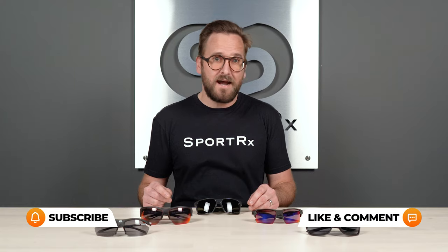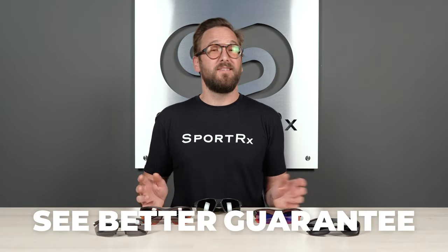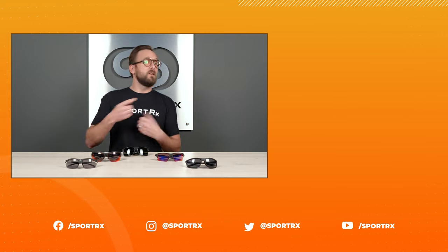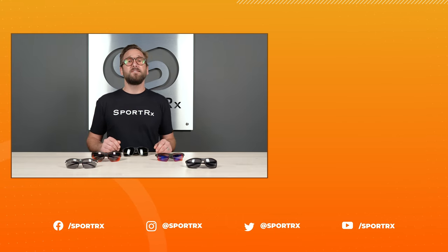That wraps it up for our top picks for prescription-ready sports sunglasses. These should really cover all the bases, and hopefully now you have a much better idea of what to look for. If you're ready to order, don't hesitate to reach out to our opticians — we'd love to help you get it right the first time. And there's no worry thanks to our See Better Guarantee, which is the best thing on the market — a truly worry-free guarantee. You're never stuck with the wrong thing; we want you to be happy with what you've got. Thank you for watching — if this was valuable, throw us a like. You can find relevant videos and great content on our social media outlets at SportRx.